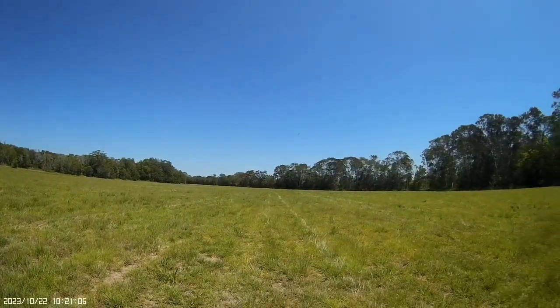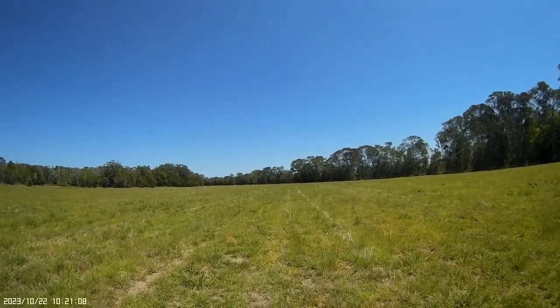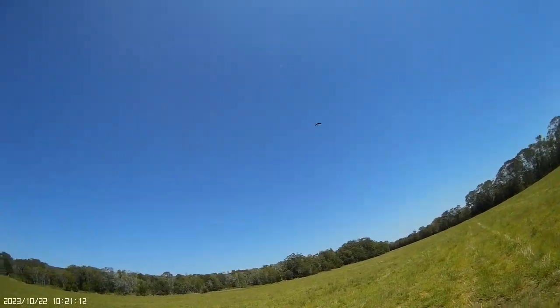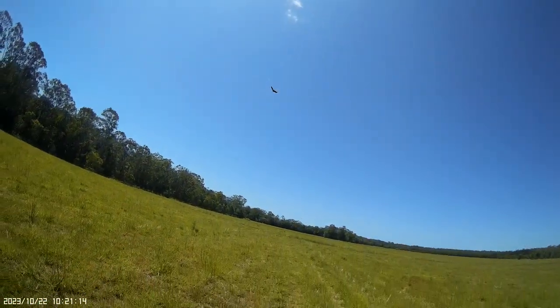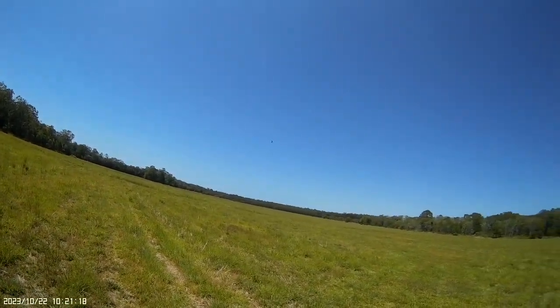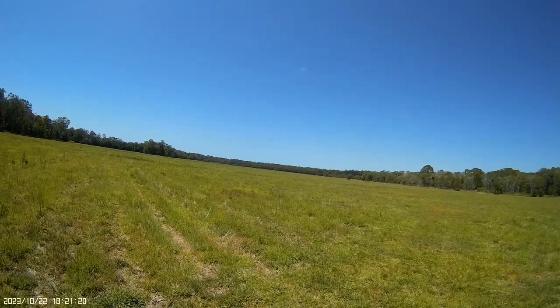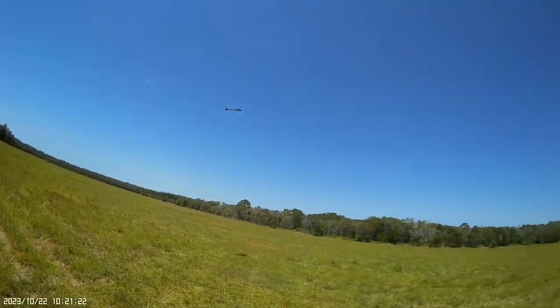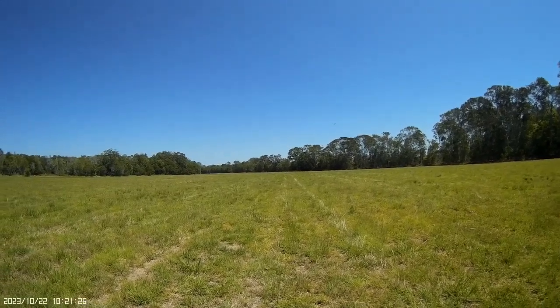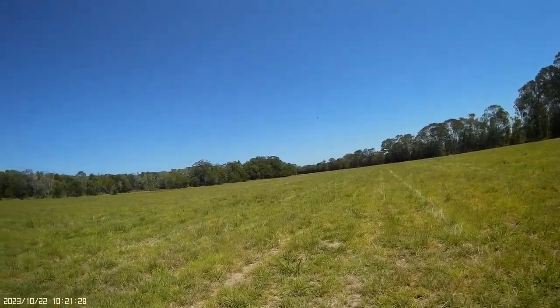It's nice and stable — getting a little bit of turbulence over the top of the trees, but it hooks around nicely. It's at 70% throws. Now it's flying quite slow — I'm just trying to get the balance right. That's looking really nice. I'll try and get some low passes in for you.